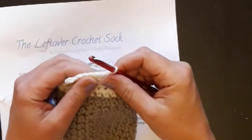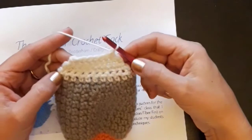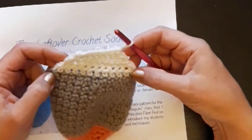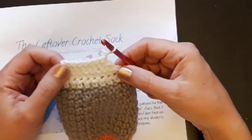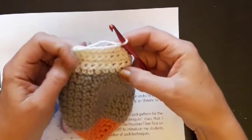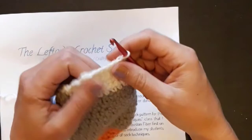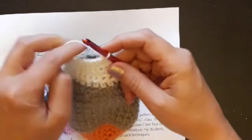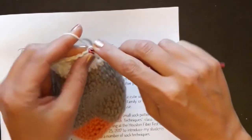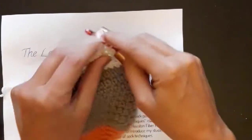Now I have eight stitches across the top and you can see there's an unworked stitch here. I've done my little wedge — this is like the bottom of the heel — and now I'm going to turn the heel, so I'm going to single crochet across, and this will be eight single crochets.